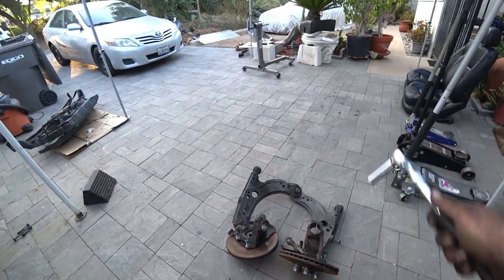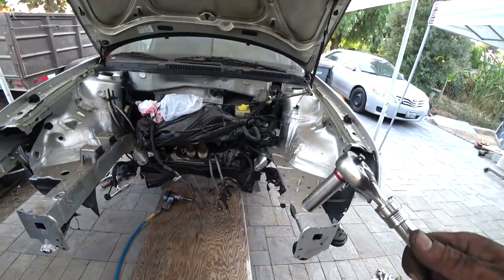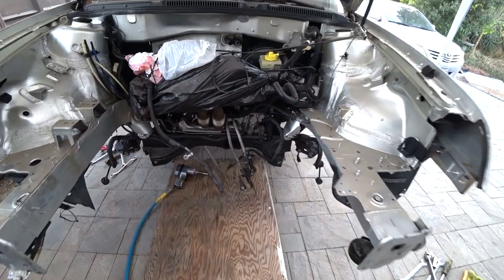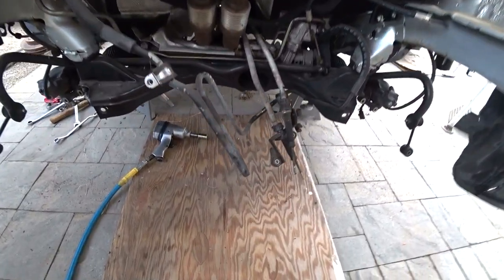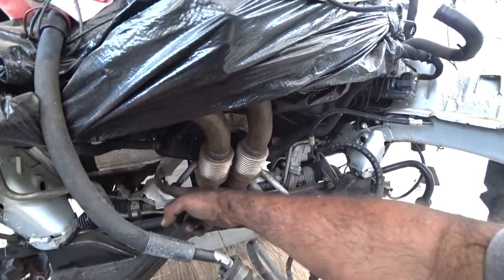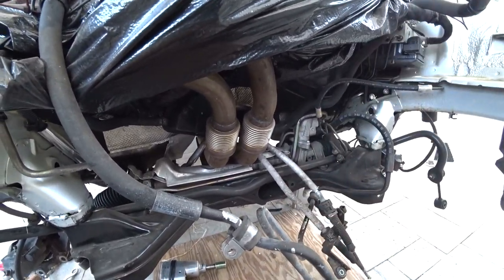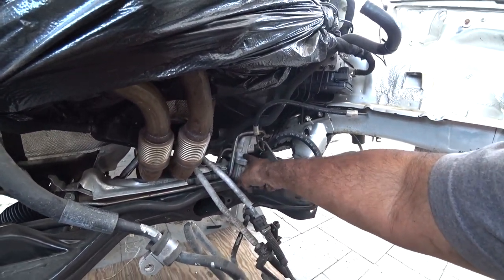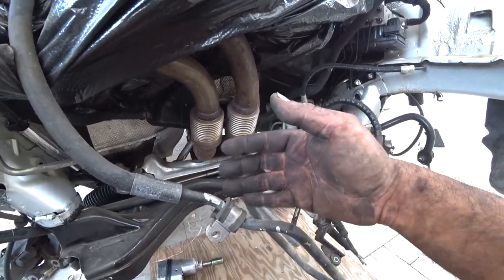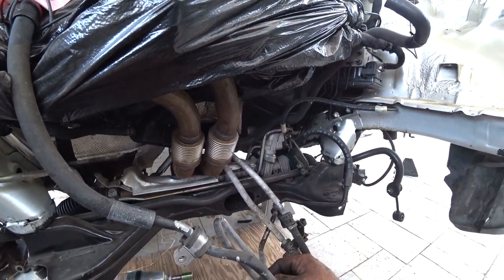Now that we got both spindles and control arm out of the way, we're going to get ready to drop the subframe. This is where it gets tricky because there are some things you have to be careful with, otherwise it's going to hang all weird. You need to find some rope — and yes, you actually need rope. What's going to happen is we need rope to wrap around the rack and pinion. The reason is because we're going to drop the subframe and we don't want to cause any damage or strain on the steering rack neck. So grab some rope and tie it around after you unbolt it.